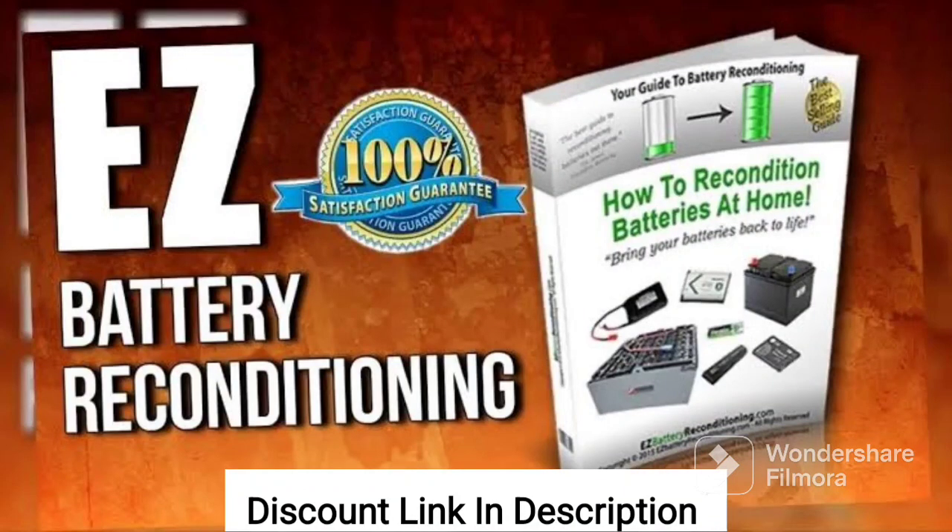I recently had the pleasure of taking the new battery reconditioning course, and I must say that I am thoroughly impressed. This course has taught me everything I need to know about reconditioning batteries and has helped me save a lot of money on battery replacements.